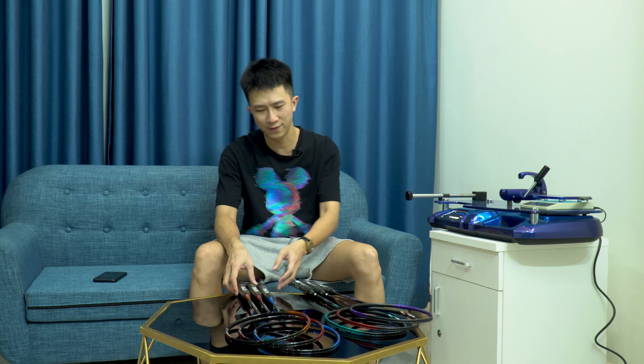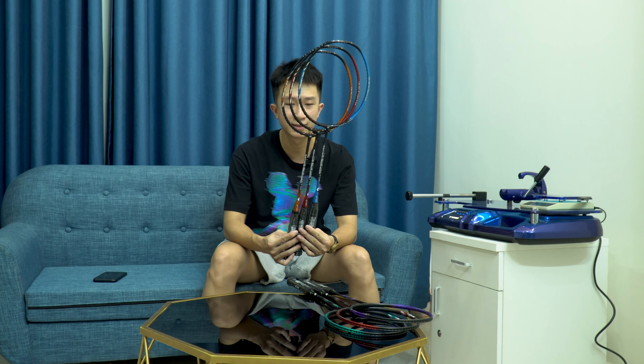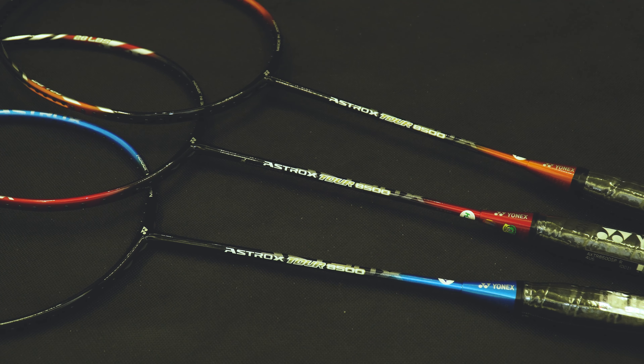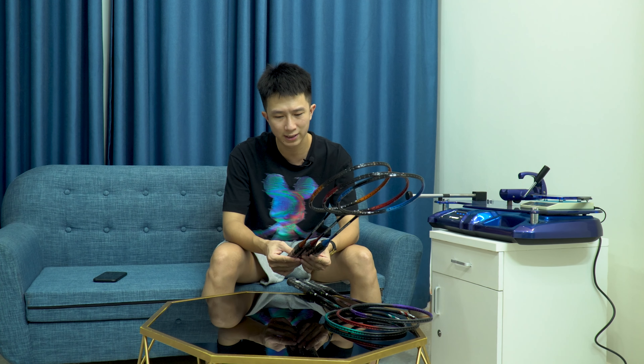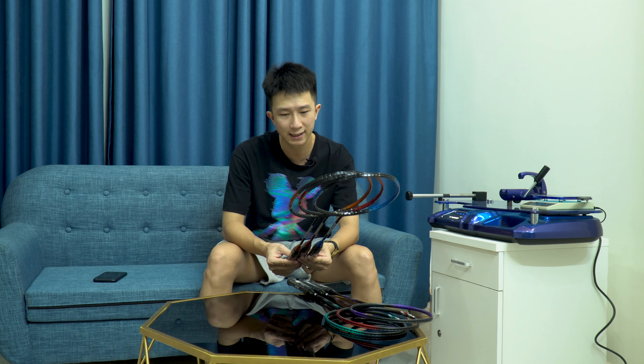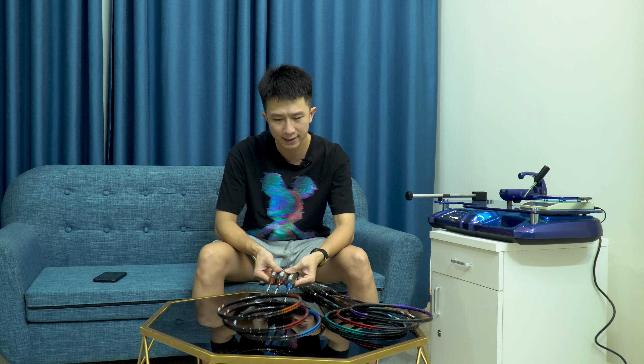Còn sản phẩm Astrox Tour 8.500 sở hữu nước sơn bóng với 3 màu: đen cam, đen đỏ và đen xanh biển. Sản phẩm phủ sơn bóng nhìn sẽ bắt mắt hơn, nhưng về độ khỏe khoắn thì không bằng sơn lì. Lớp sơn bóng sau một thời gian chơi sẽ mất dần độ bóng, nên nước sơn lì sẽ bền hơn.